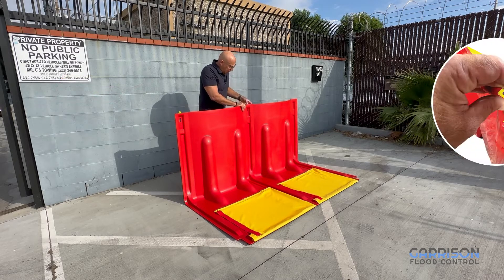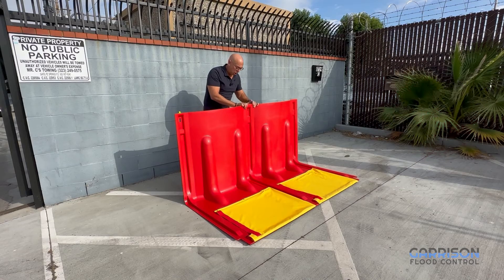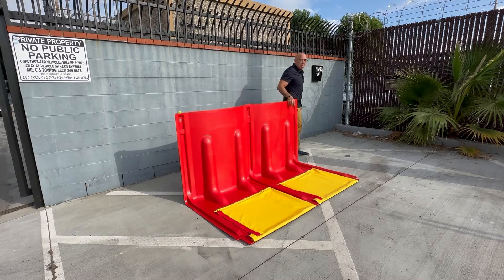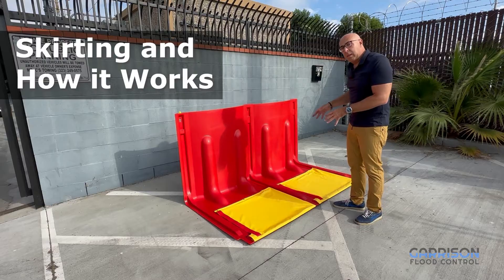When we want to disconnect it, we simply push the tab and we can disconnect these panels from each other. Now while these here are locked, it's going to create that seal and enable us to continue the run indefinitely.